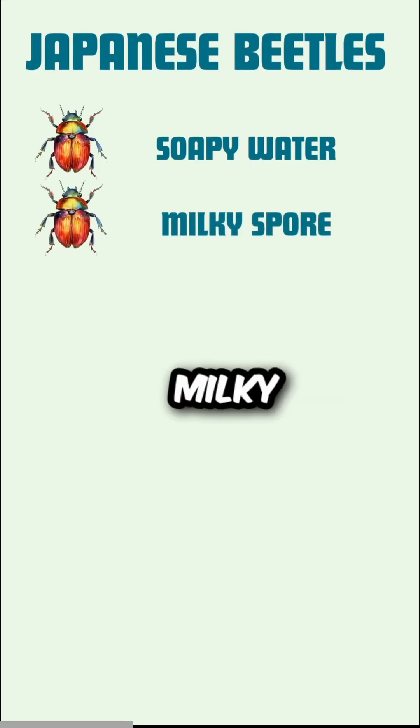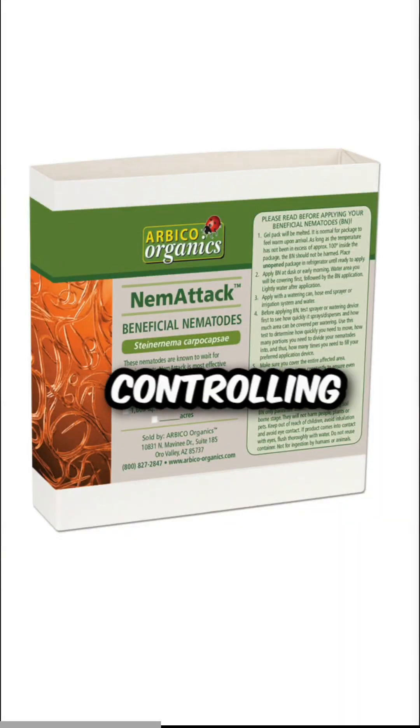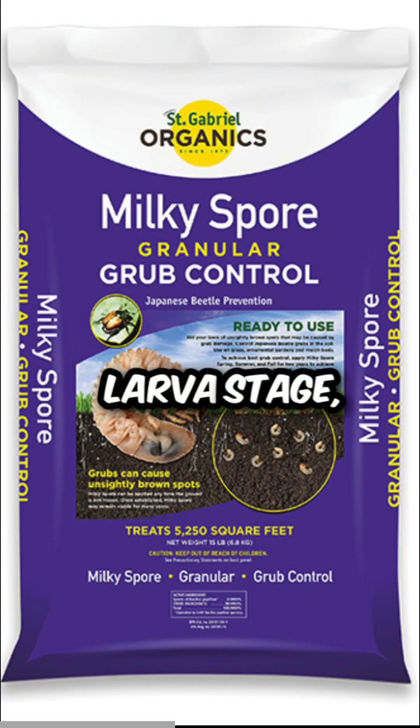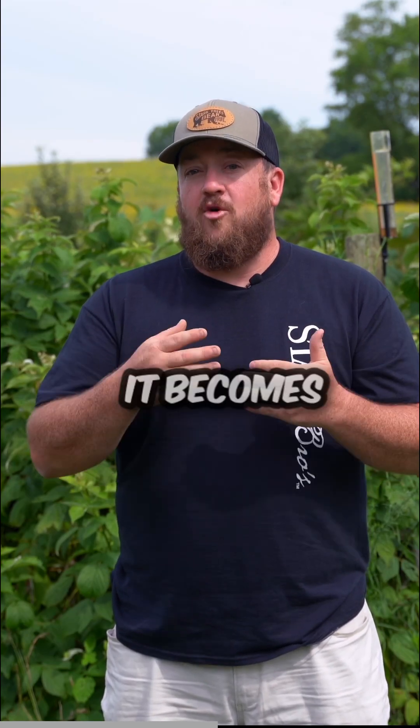Number two, nematodes and milky spore. When applied at the correct times, this method is a great way of controlling Japanese beetles at the larva stage. This method does help control a local population, but in the case of milky spore, it can take a couple of years before it becomes effective.